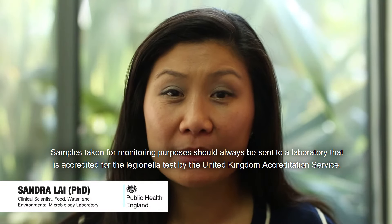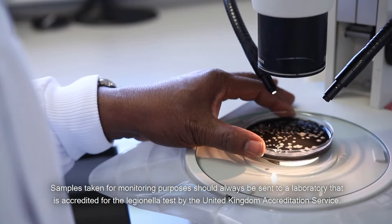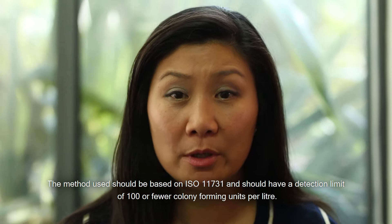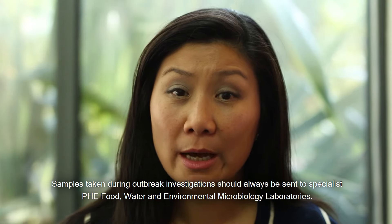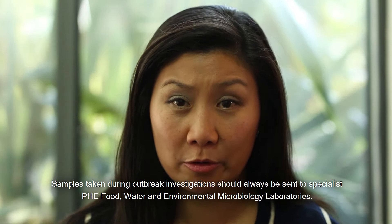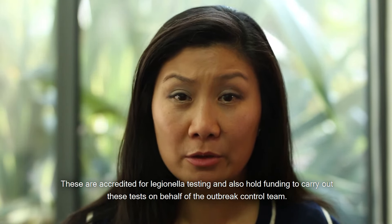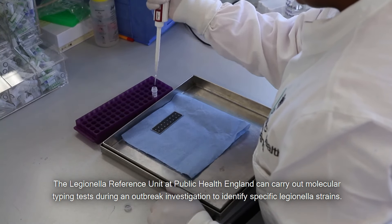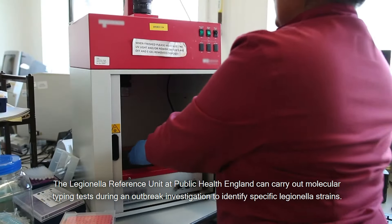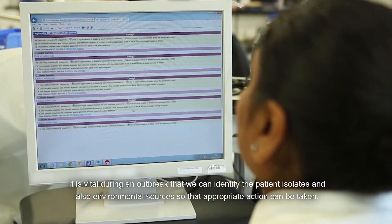Samples taken for monitoring purposes should always be sent to a laboratory accredited for Legionella tests by the United Kingdom Accreditation Service. The method used should be based on ISO 11731 and should have a detection limit of 100 or fewer colony forming units per litre. Samples taken during outbreak investigations should always be sent to specialist Public Health England food, water and environmental microbiology laboratories. These are accredited for Legionella testing and also hold funding to carry out these tests on behalf of the outbreak control team. The Legionella Reference Unit at Public Health England can carry out molecular typing tests during an outbreak investigation to identify specific Legionella strains. It is vital during an outbreak that we can identify the patient isolates and also environmental sources so that appropriate action can be taken.